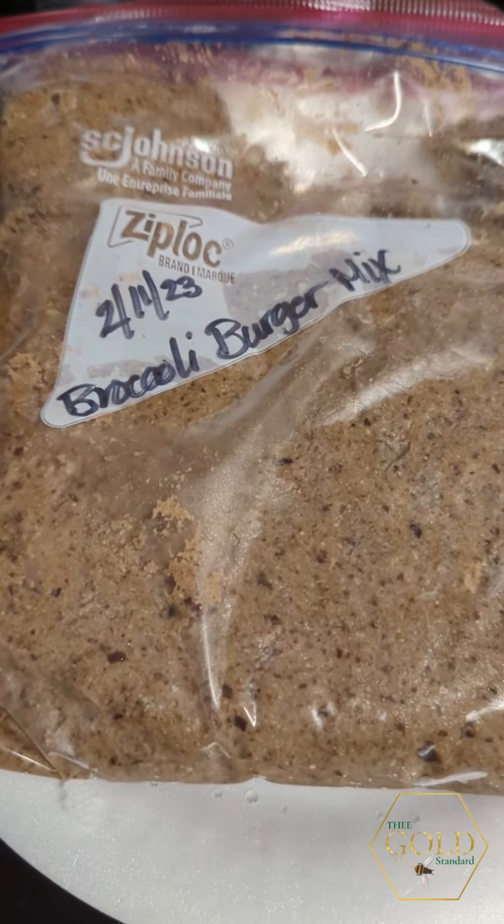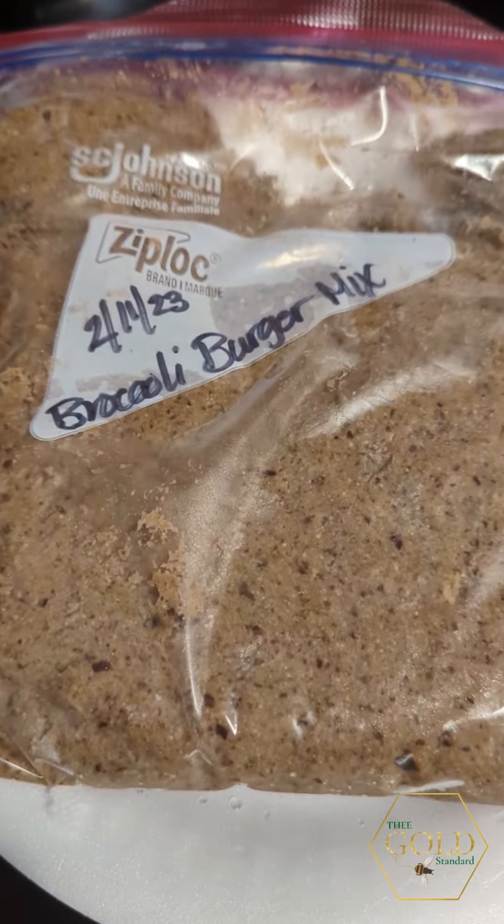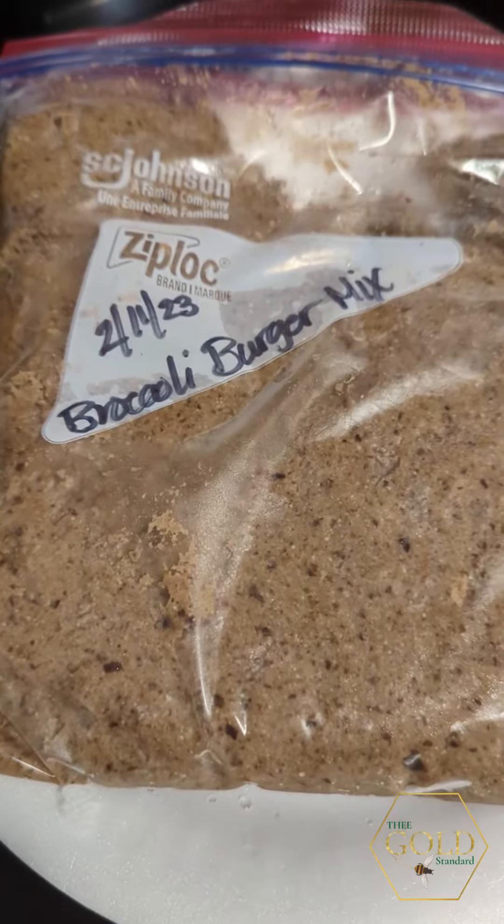Time to make meatballs. I thawed out some bean patty mix, so let's make it.